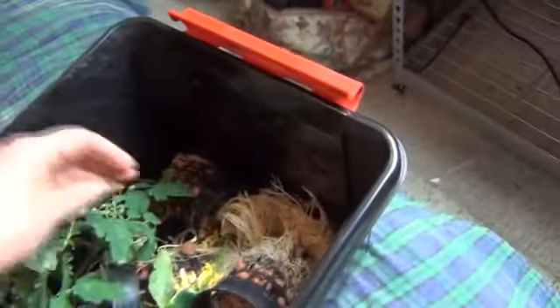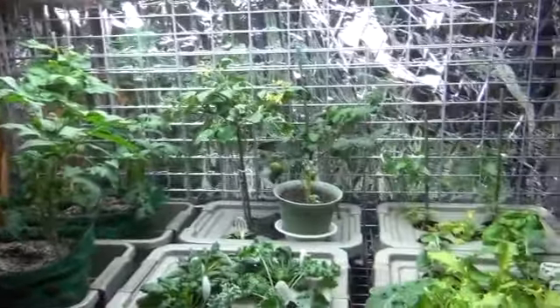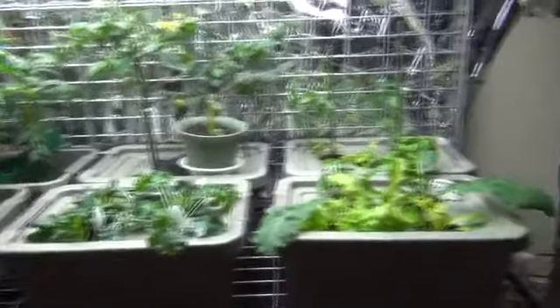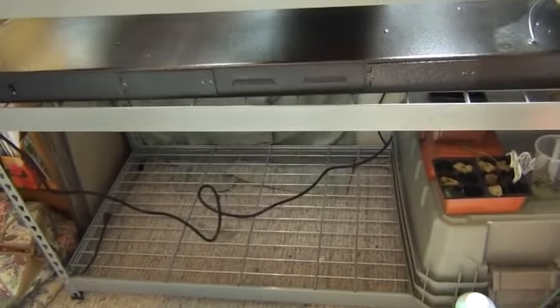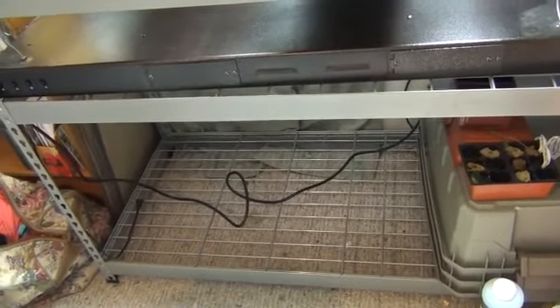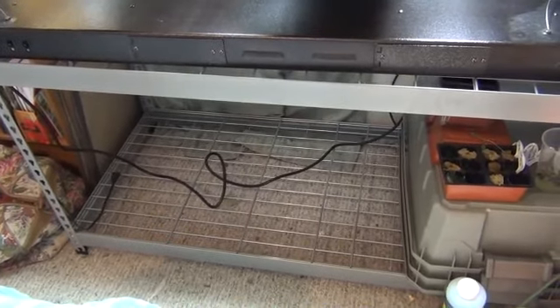I just had way too many tomato plants, so I'm down to two orange patios and two tiny tums. I put all the greens up on the top shelf so I could have this shelf to start seedlings.